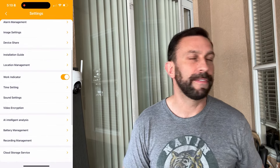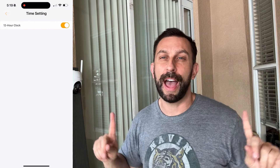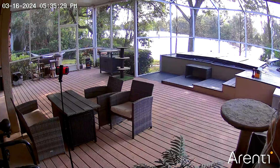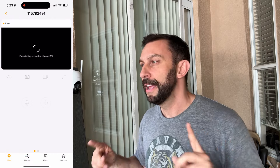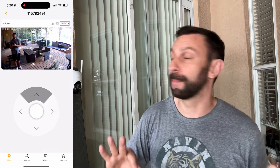The message I want to drive home: a system like this with multiple cameras around the house used to cost thousands. Now thanks to the good folks at Arente, this is something that everyone can do to protect their house, protect their goods, and protect their loved ones. They always say the best way to protect yourself is to put cameras up, because people don't like to do bad things when there are cameras around.